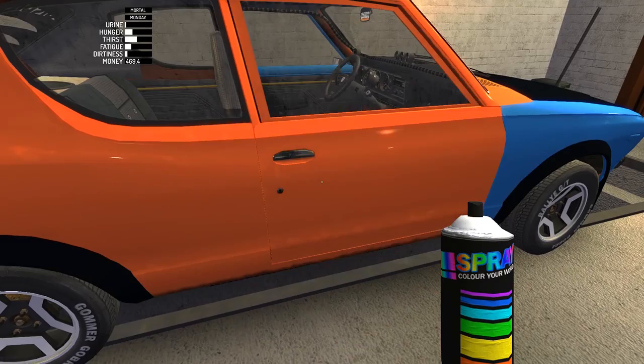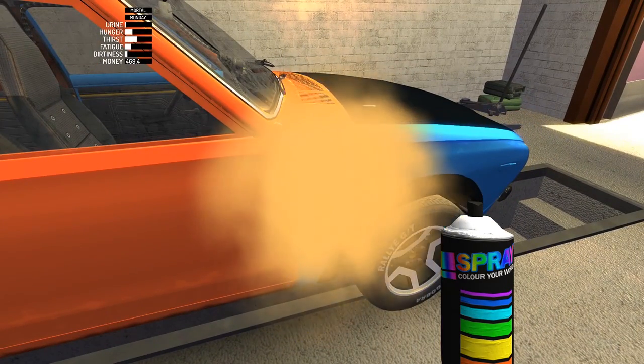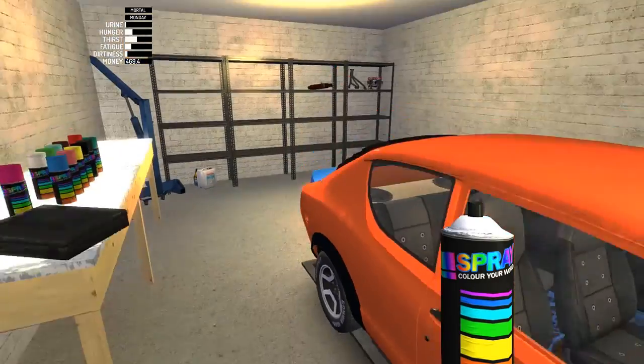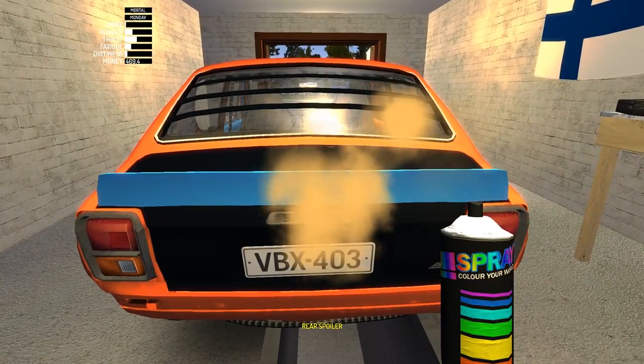Believe it or not, you can also do the doors and all the panels, add-on parts — you can even do the rims. So the sky's the limit. The one thing that this does not do is remove the rustiness and the dinginess.